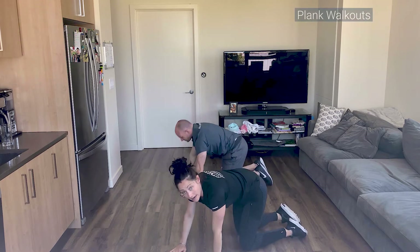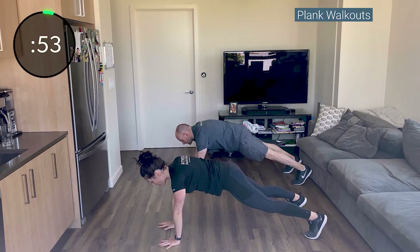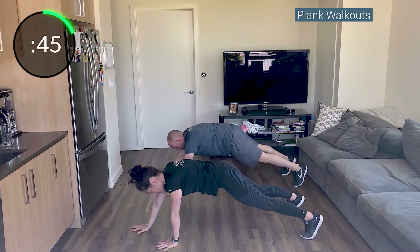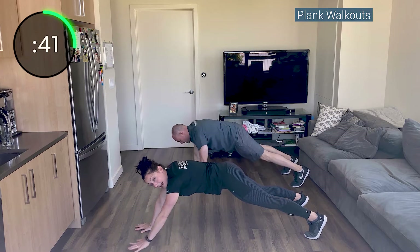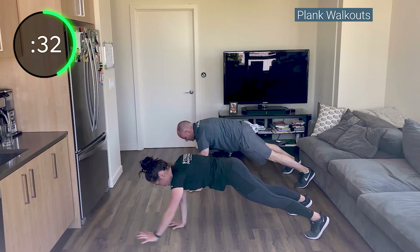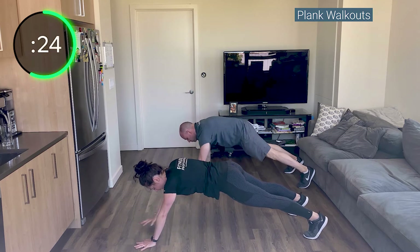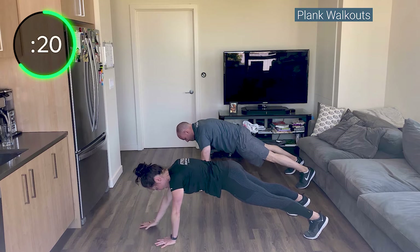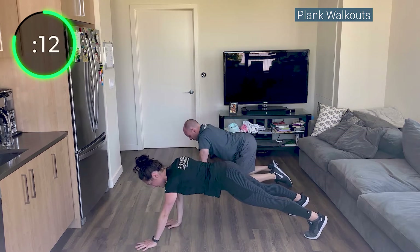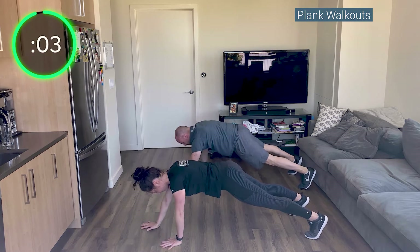Flip back over — plank walk-out. If you can't walk too far, just walk an inch forward, an inch back. Focus on not letting your hips rotate, and not letting your back extend as you go forward. Nice and slow, nice and controlled. Hands right underneath your shoulders. Squeeze your quads, drive your heels back towards the opposite wall — it's going to help turn on your core. Keep your shoulders away from your ears.